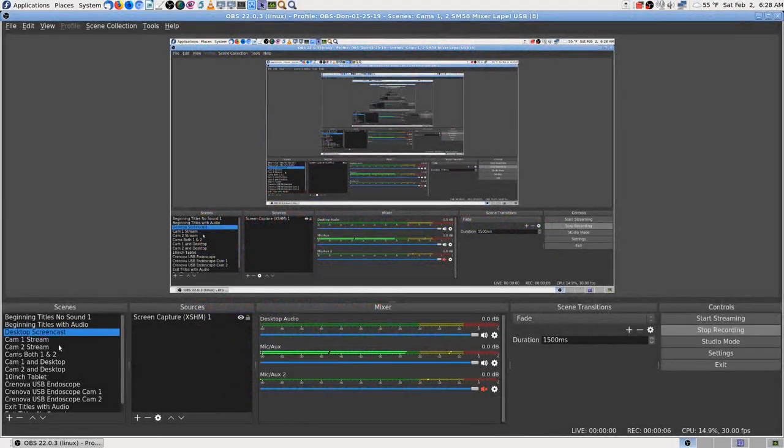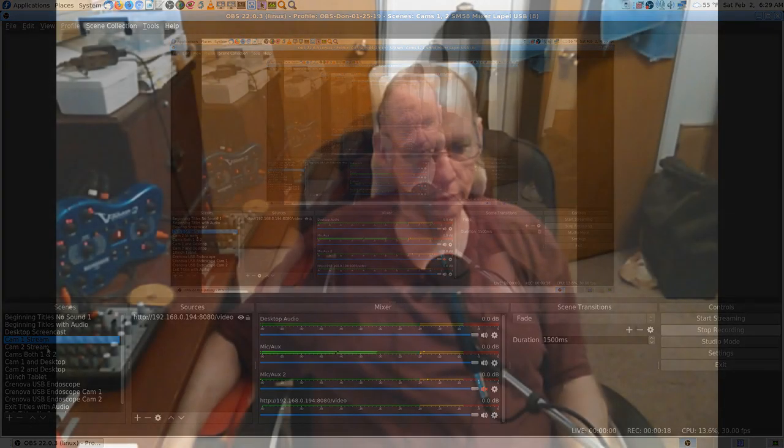Quick screen test — SM58, then lapel mic, going back to the SM58. Had to close OBS due to a weird error. Checking cam 1, cam 2, 1 and 2, 1 and desktop.